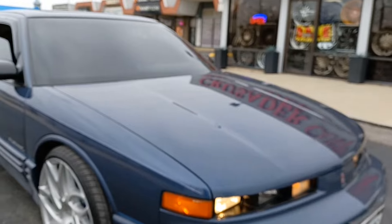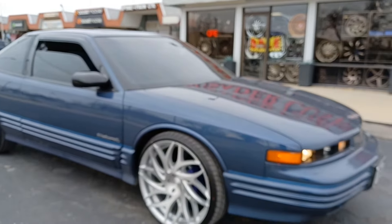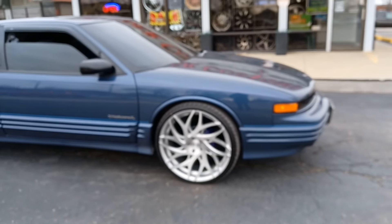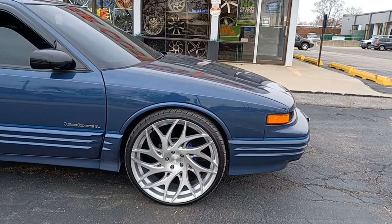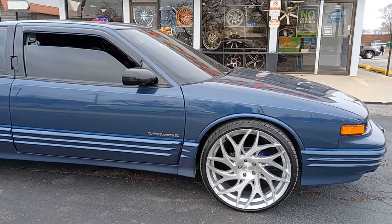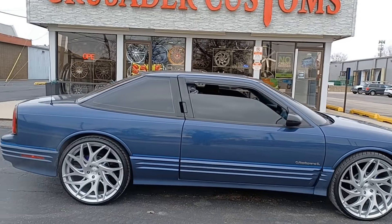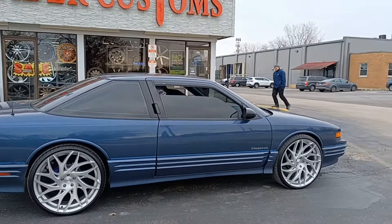We actually finished it last night, but James came back and I needed to get the video — I forgot to get it like I promised. So we got it in here: 22-inch DUB Goats looking good, the purple calipers, drilled rotors, nice tinted windows. All right James, let's see him rolling with this thing — look at those DUB Goats chopping!